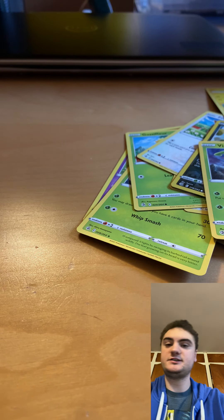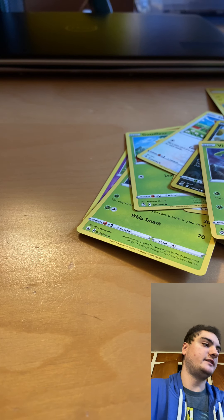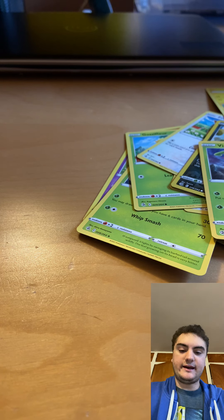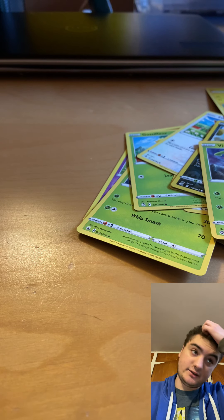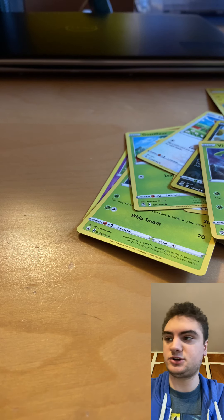Sorry guys, this is the only ultra which I already pulled. I'll be back next week. Now if you'll excuse me, I think I'm gonna go play Pokémon Scarlet. Have a great day, and if you guys want to see me do any gameplay on it please let me know. Sorry I didn't get any ultras — see you next time!